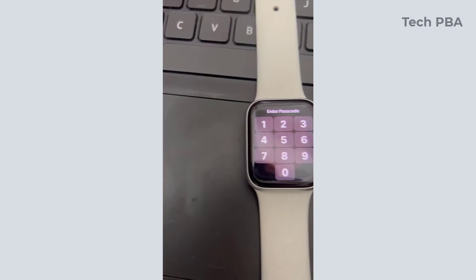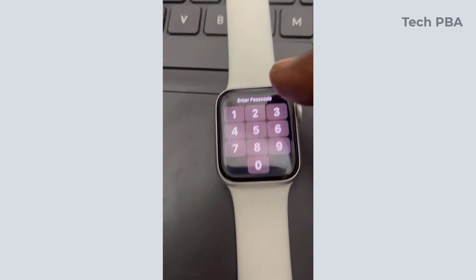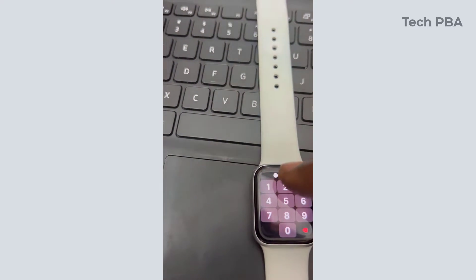Hello guys, welcome once again. Let's quickly look at how to reset an Apple Watch. This is an Apple Watch Series 8.